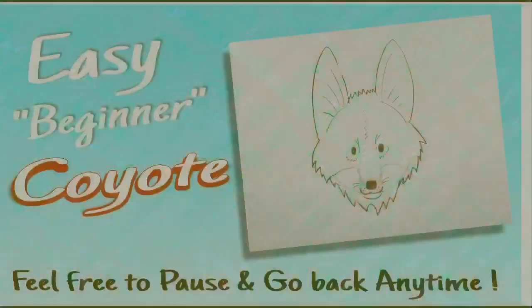Hey kids, it's Mr. Mendoza and it's time for art! And today we will draw a coyote.